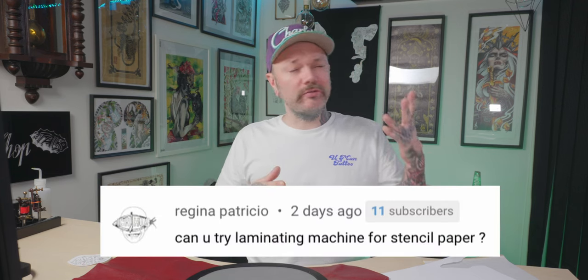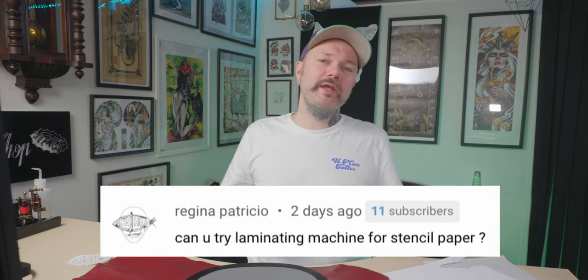Hi, it's Yurus, welcome to Tattoo Shop Talk. Today it will be a quick episode - it's more like a little test. Somebody asked, at least twice, can you make a stencil with a laminating machine? I have not tried this before, so we will try this now and see what happens. It's easier to try than to Google and research.